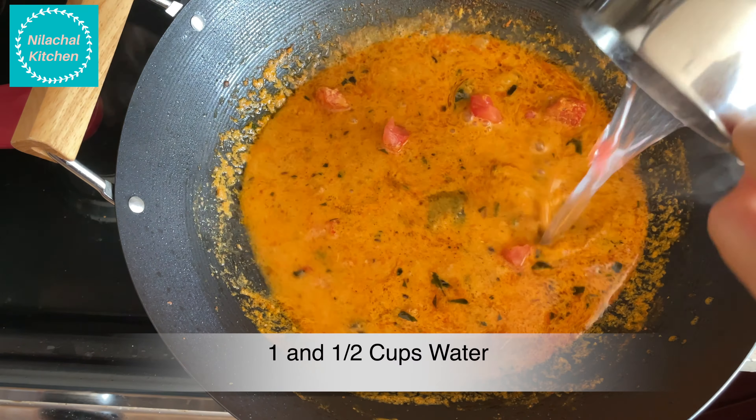You can see it starts boiling and the oil starts to separate. Add half a seedless tomato in big chunks. Add 1 and a half cups of water, 1 tsp salt or as per taste. Now add the fried arbi. Cook for 15-20 minutes. Close the lid for faster cooking. You can see the oil starts to separate and the desired consistency is reached. At this point, switch off the flame. Add 2 tablespoons of finely chopped cilantro or coriander leaves.